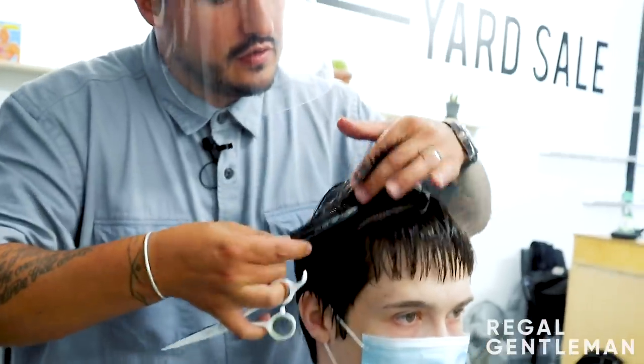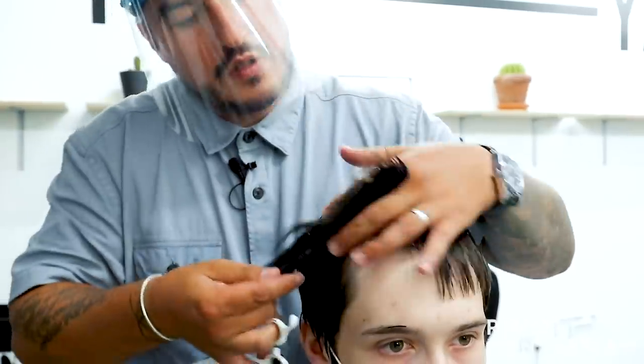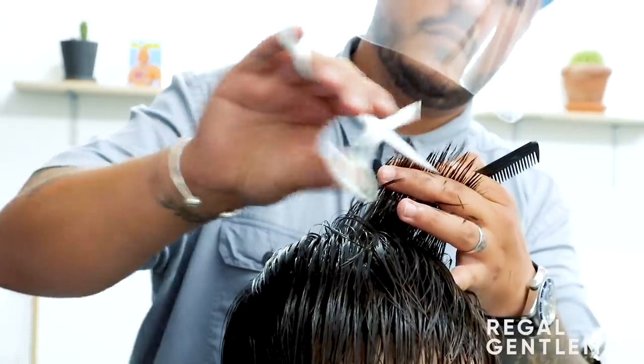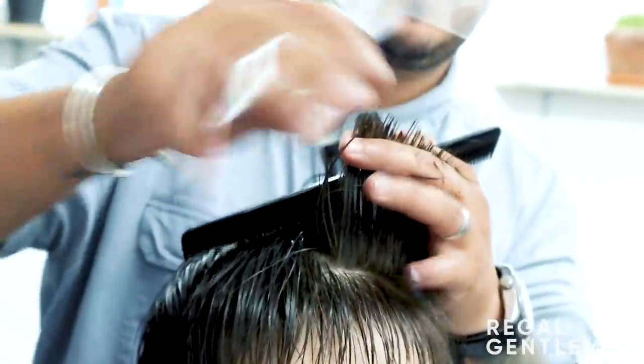We've laid a heavier fringe there and created a bit more shortness through here. As you start to style it you can already see the movement coming through - just by flicking your fingers across like that it's going to move. So imagine what a bit of product in there will do. We're going to leave a slight corner in there as well. I'm going to start bringing this straight up, using the guide from the right-hand side. At the point when we have nothing left to cut, we're done with that section.